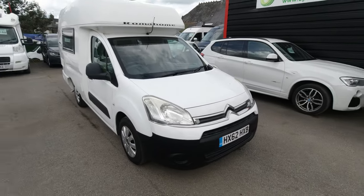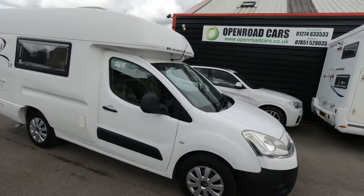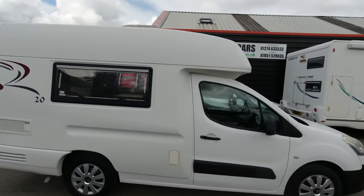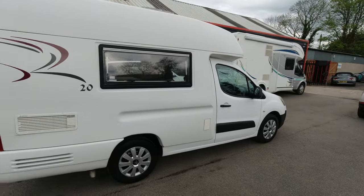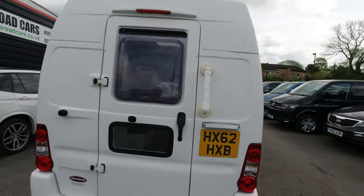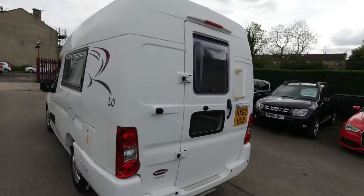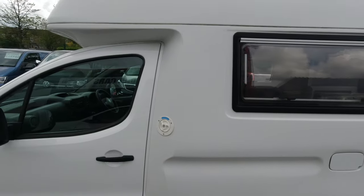All right, here we've got something a bit different. 2012 Roamahome — not had one of these for a long time. It's a Roamahome 20. They are really well built and really popular. I don't know if you call them micro campers, but they are compact and people buy them as dailies.